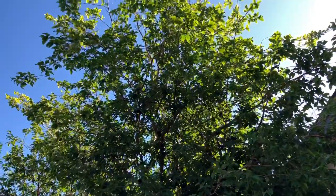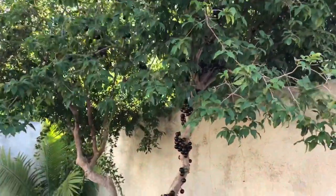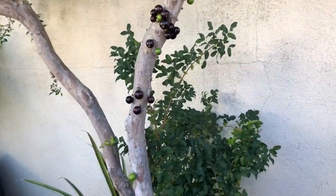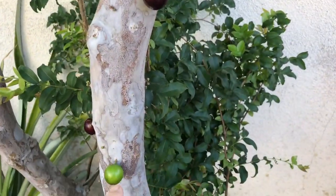The fruit is delicious eaten out of hand, or it could be juiced and made into jams, or I understand they even make wine out of it.